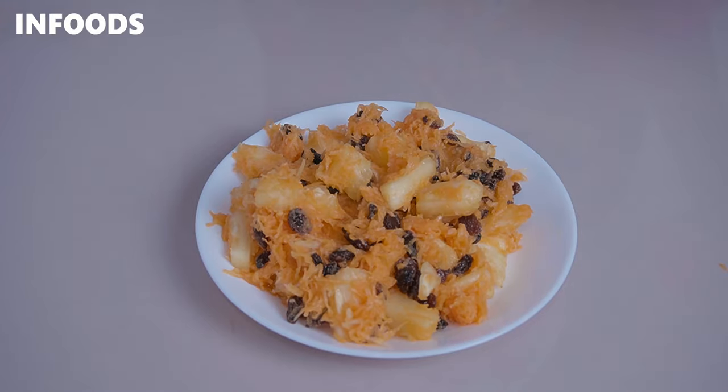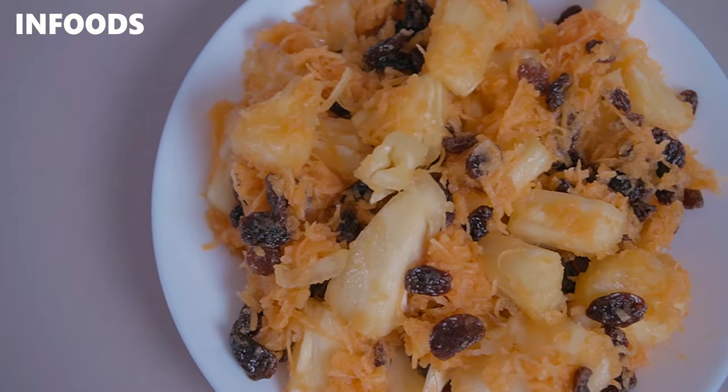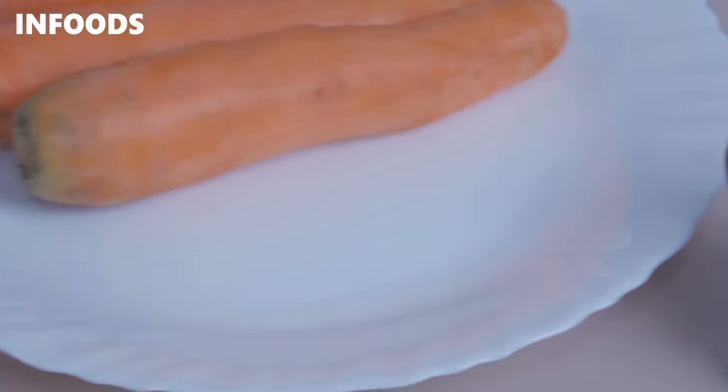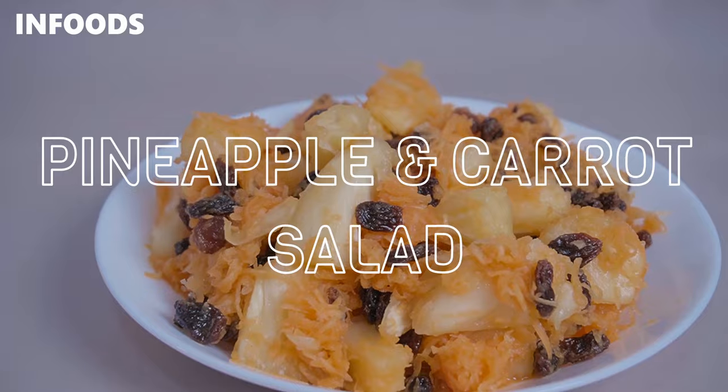Today I'm going to be showing you how to make my favorite salad, which I absolutely cherish because it goes perfectly with any rice dish. I'm going to be showing you how to make pineapple, carrot, and raisin salad, which is sweet, tangy, and so delicious. The best thing about this recipe is that you can make it in advance, keep it in the fridge, serve while you're done cooking, and everyone is going to enjoy it.